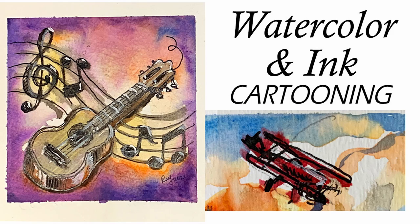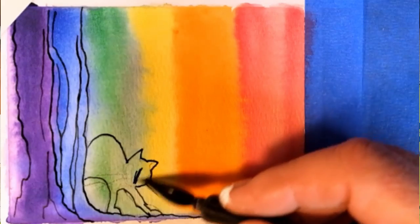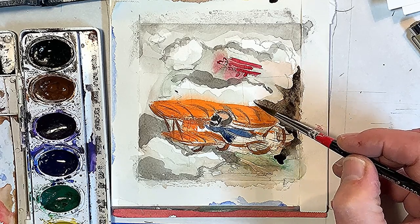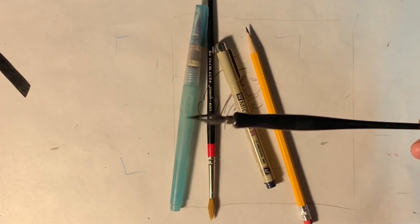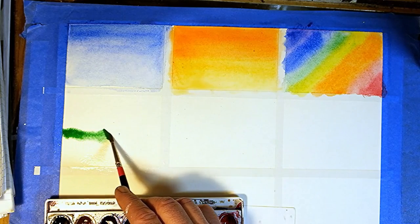Welcome to watercolor and ink cartooning. We'll go over the painting techniques that I used over the years to make fast watercolor and ink paintings that I sell at art fairs and I post them online for the print-on-demand services. In this class I'll go over the materials that I use and some of the basic steps in our watercolor splash course.